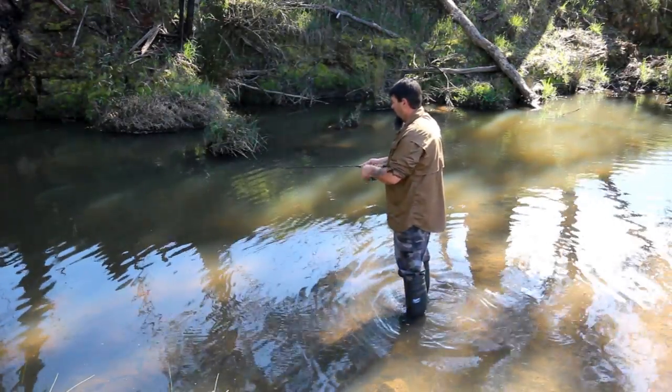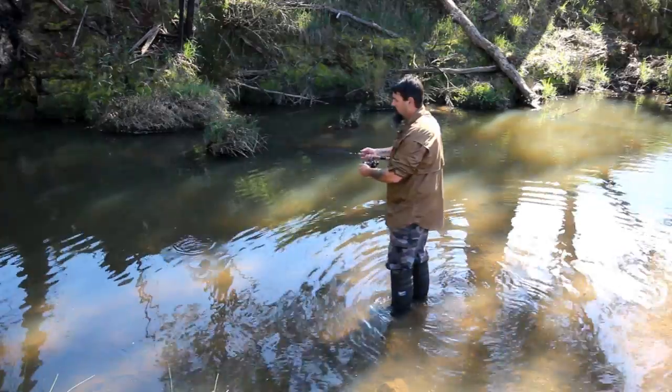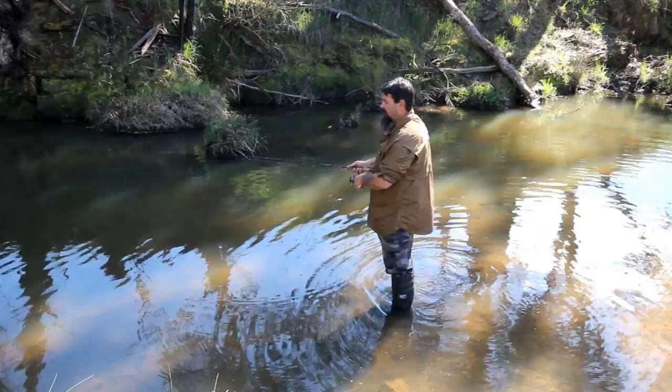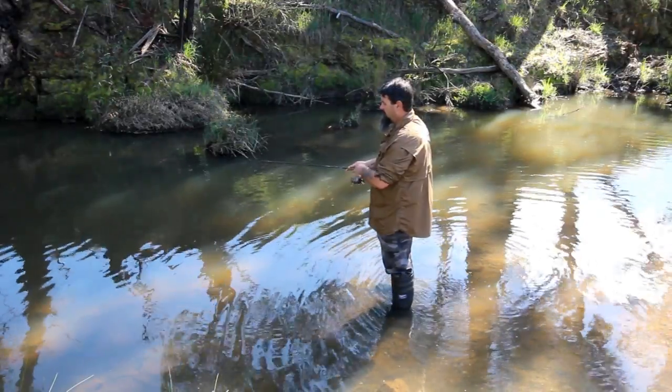To be quite honest it's not something that I've actually learned. I don't know whether there's much technique to it. It's just something that I've had to do over the years because basically a lot of the creeks I fish are tiny and I just need that little underarm cast.